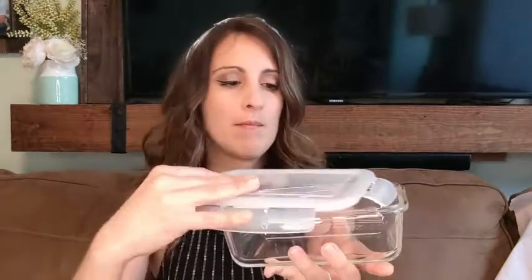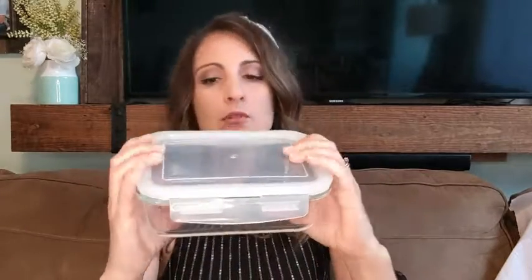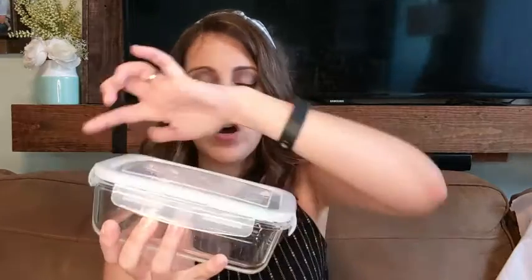It has this really simple, easy lock container, which I love. I think they're so great because you know you're ensuring the fit. If it's something liquidy and it's not put on properly, you've just destroyed your fridge or a bag or something. I love that this has the lock features.